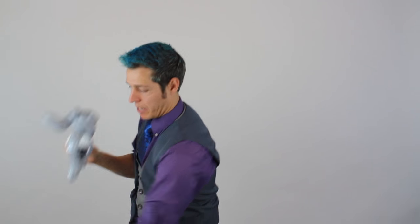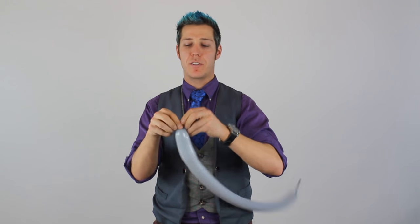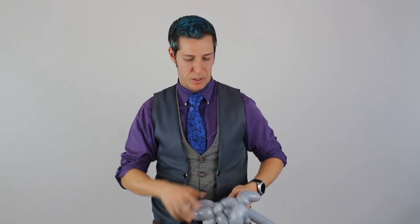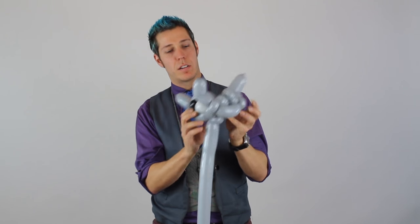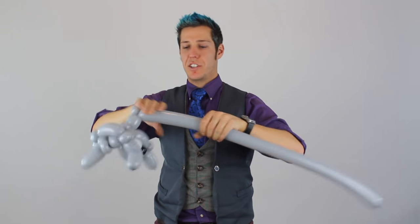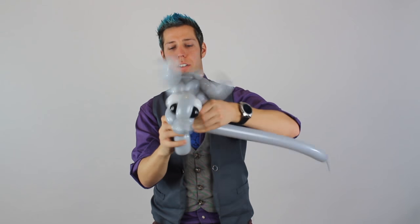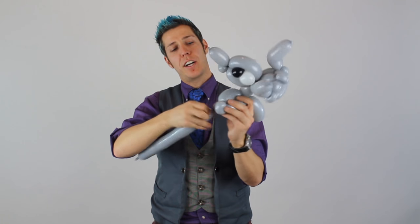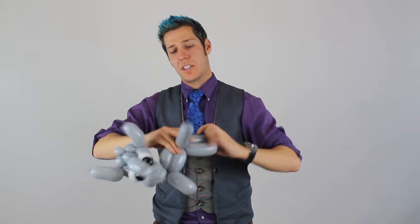Now we're going to make the body. Blow this one up to about four or five fingers of a tail. Connect it back at that neck joint. We're going to do a tulip roll for the neck and an ear twist, and the rest of this is just the body. It's dog legs and a bird body and dog legs — do a four-finger bubble, another four-finger bubble back to the ear twist, a four-finger bubble, ear twist, four fingers back to the first ear twist, four fingers back to the second ear twist, another four-finger, followed by another four-finger, and the rest of this can just be his tail.